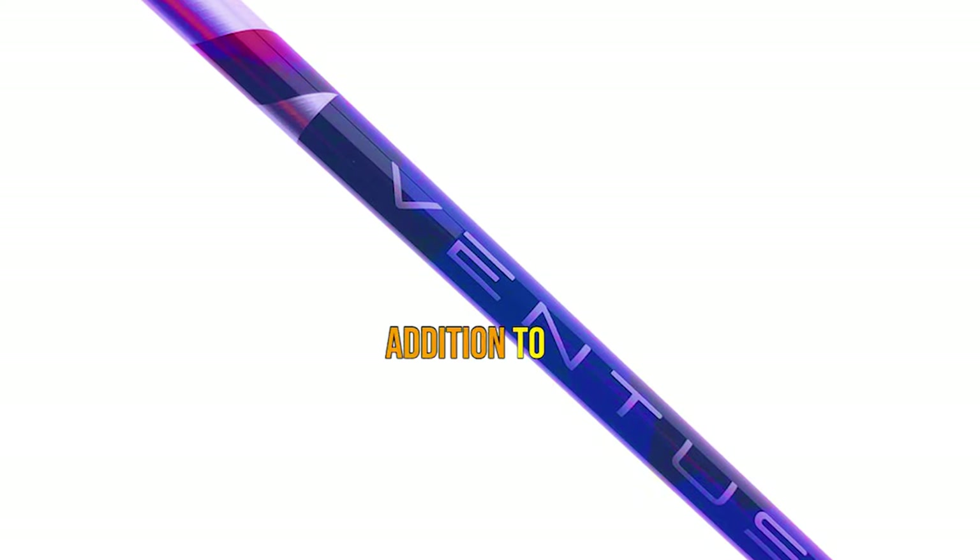What's up guys, today's video is on the Fujikura Ventus TR Red Shaft. It's time to dive deep into the aesthetics, feel, and on-course performance of this impressive addition to the Ventus family. Let's get started.